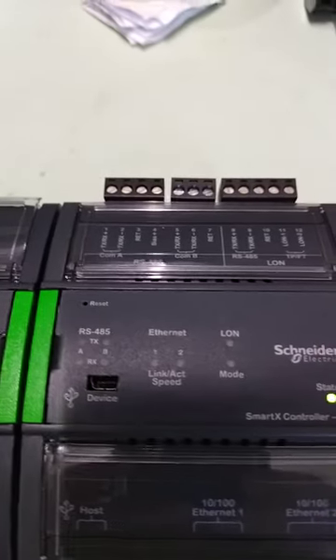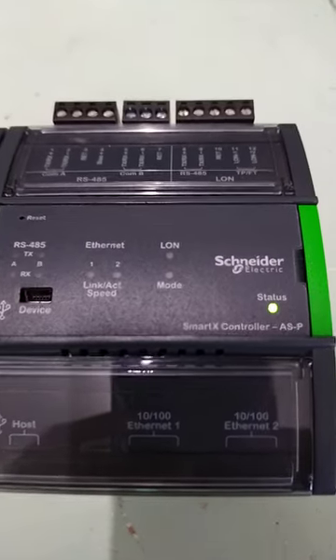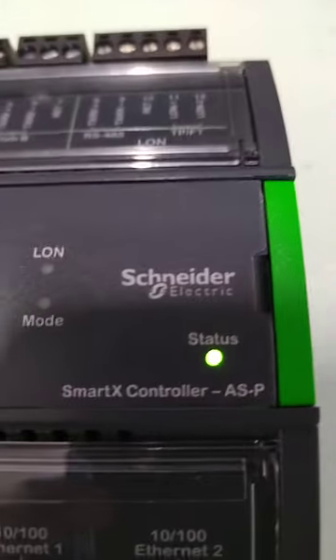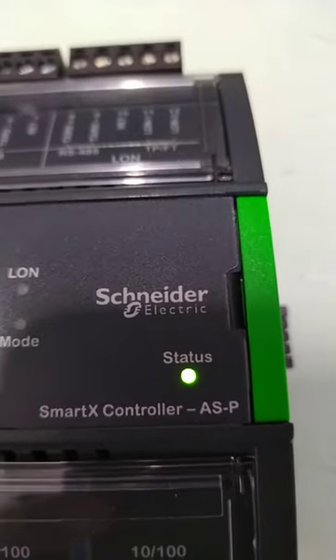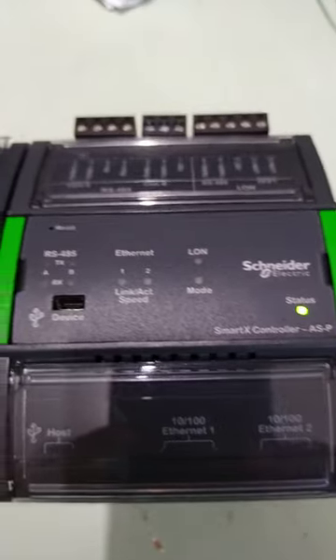Now automation set, it's time to boot. We will wait till the status indication LED will be stable. So this is the startup process of this.